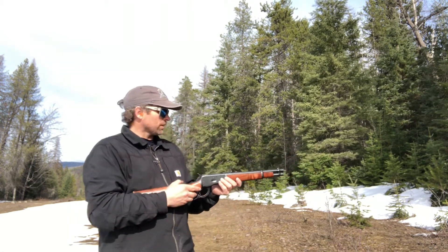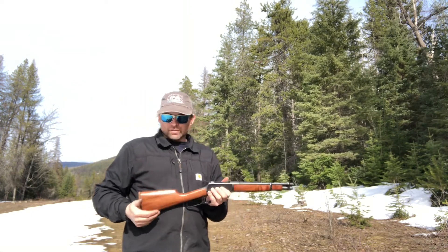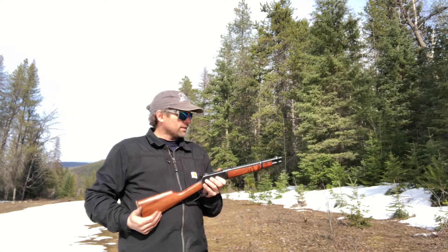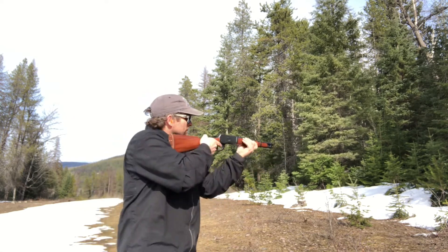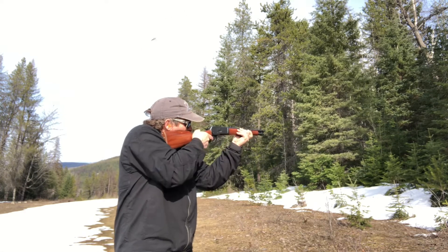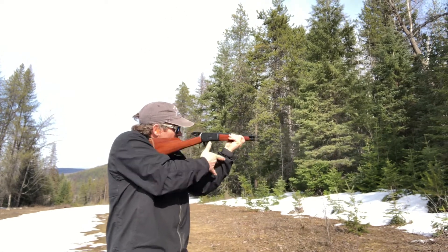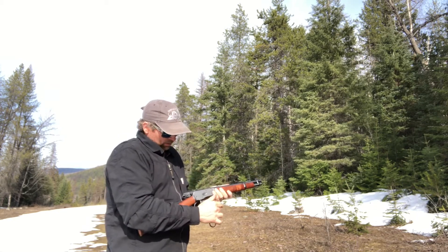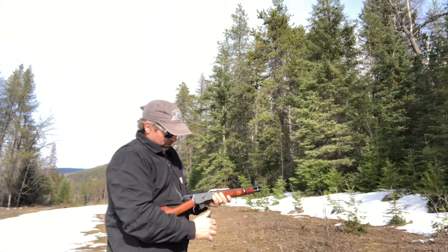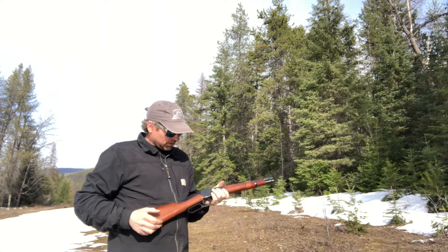Real quick, three-minute job. I'm going to shoot off five rounds of Winchester ammo, 110 grains, .357. Real quick throw. Doesn't have the bigger hoop to go that much further.